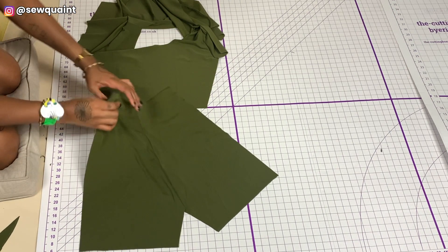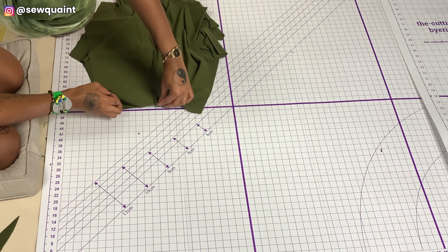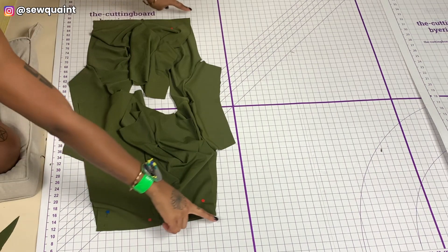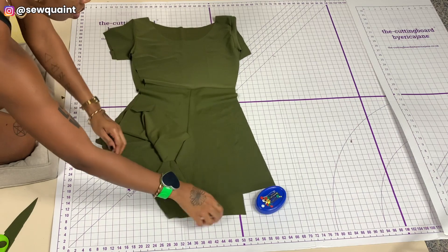I put the pieces right sides together, placed a pin in the center and a pin on the sides. I was then able to take this to the sewing machine and sew it with a half inch seam allowance.